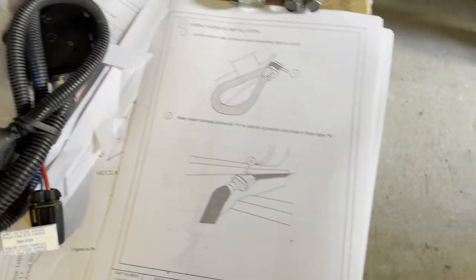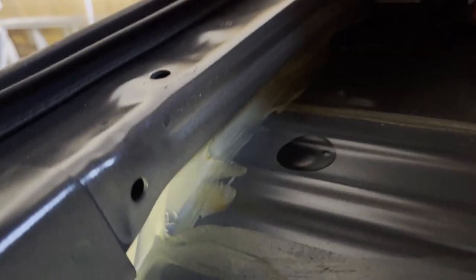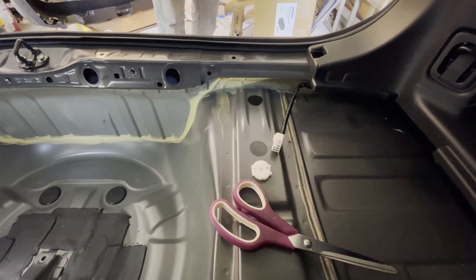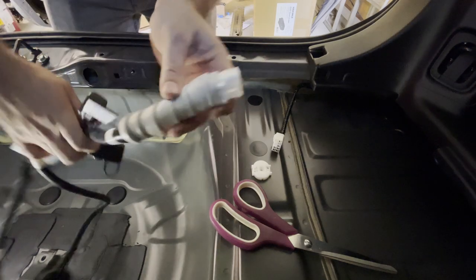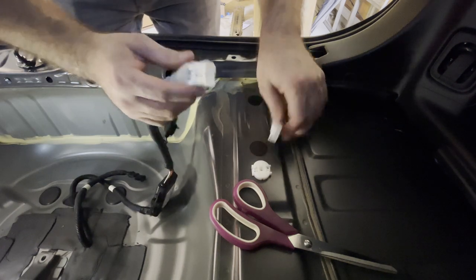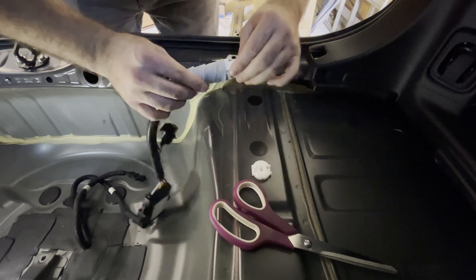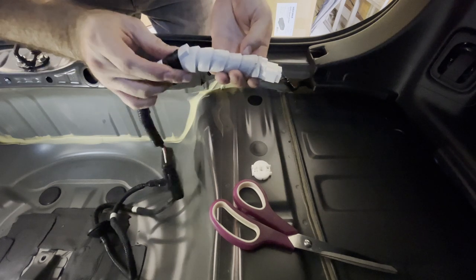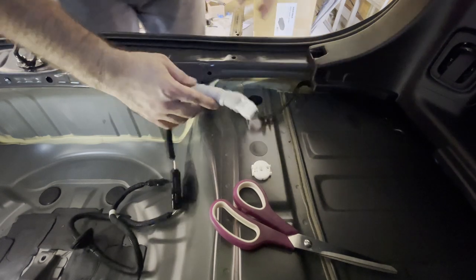The next step appears to be the wiring harness - finding the clip on the inside of the vehicle. It looks like it's on this side; they say it's taped in. I got that connector out. It says mate the trailer harness connector with the vehicle connector and wrap with foam tape. I assume that's the foam tape that's already there - maybe it's just noise dampening.